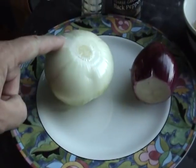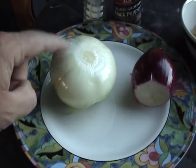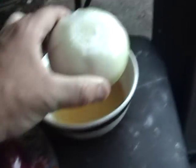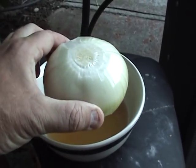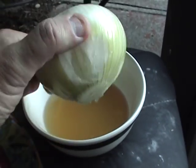Now this is your ordinary store size onion — you're not going to get these in the stands. What you're going to get is an onion as big as that damn bowl right there. I call them the super max or super magnum Walla Walla sweet onion.